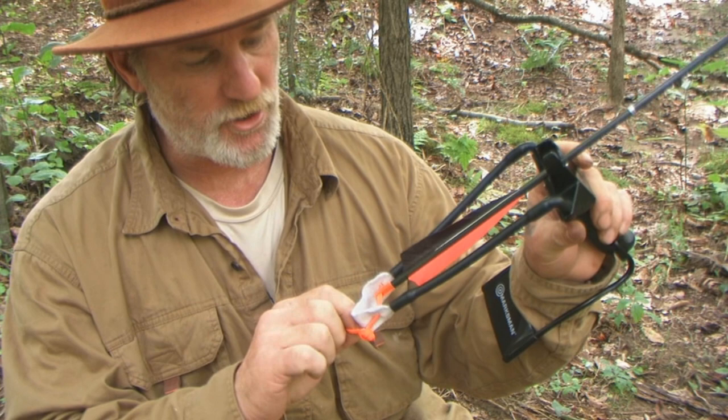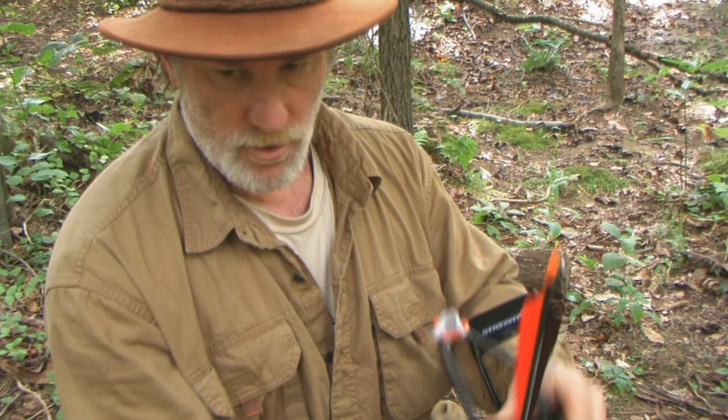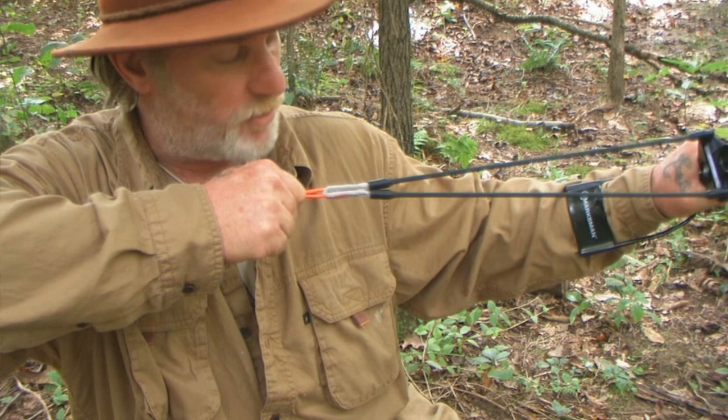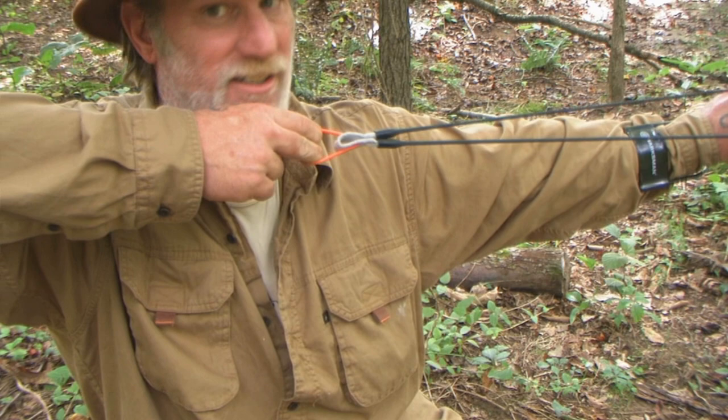You can shoot this thing two different ways. You can shoot it by holding on to the knot — that's the way my father shoots it — or you can take the string with two fingers like you're shooting a bow. It's exactly the same posturing as shooting a bow: same anchor point and release. Exactly the same, no difference.